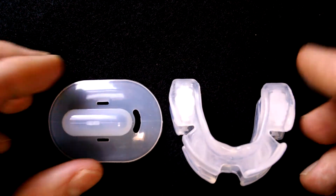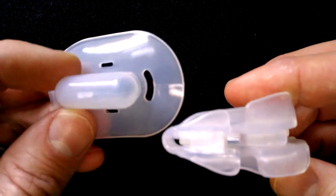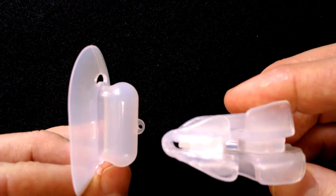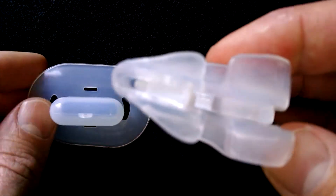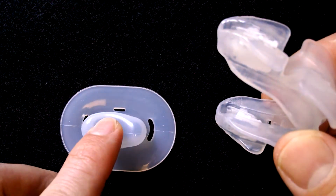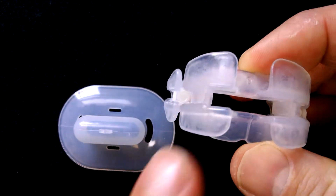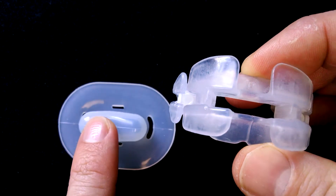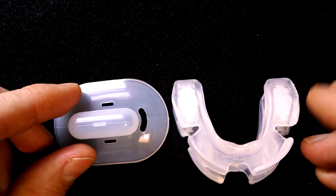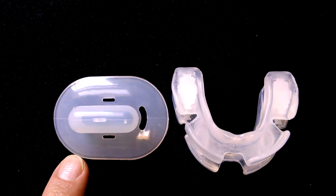In a side-by-side comparison: the VitalSleep is a mandibular advancement device that holds the jaw forward, while the Pacifier is a tongue-stabilizing device that holds the tongue forward. The VitalSleep is adjustable, while the Pacifier is not. With the VitalSleep you can breathe through your mouth, which is an important feature — the Pacifier does not have that ability. Price-wise, you're looking at about $60 for the VitalSleep and about $20 for the Pacifier, so quite a bit of a difference there.